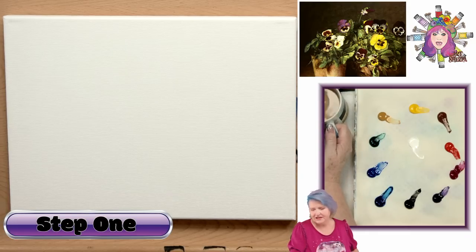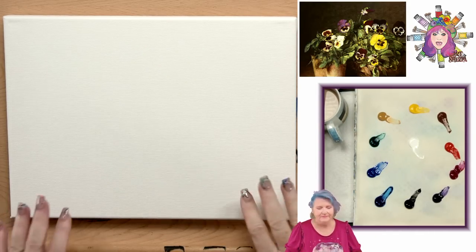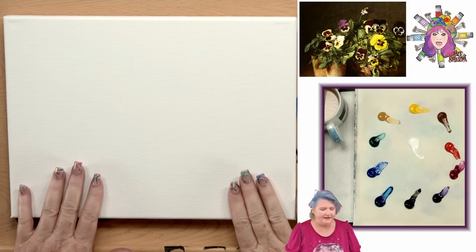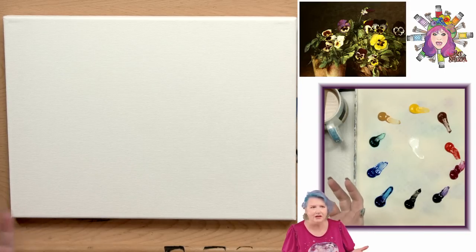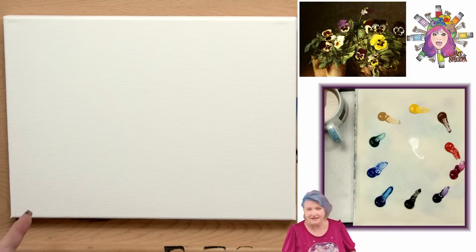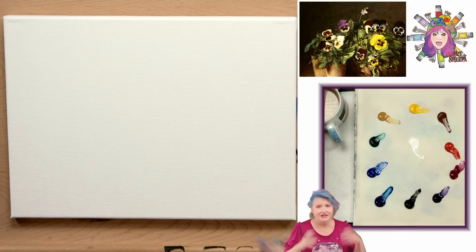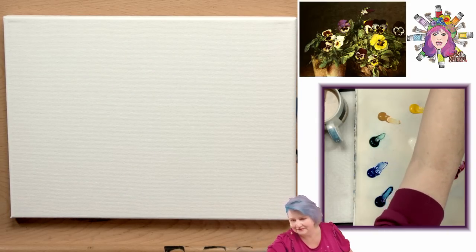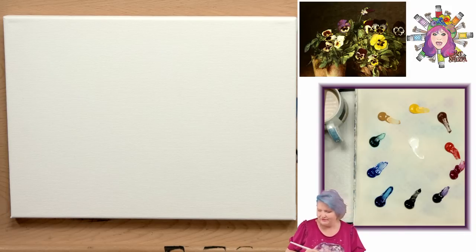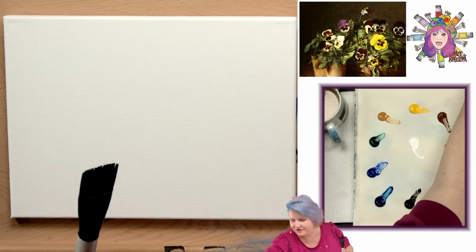Step one - the first step, best step, easiest step - is just paint the whole canvas dark brown. All these steps are going to be timestamped so that when you come back later, if you're painting along and you're taking longer than I'm taking - which is completely reasonable - you can find your spot again really easily. That's a very nice feature. Plus it matches the mini books we write up that come out seven to fourteen days after, which are written-out instructions with step-by-step photographs that match this lesson. I'm going to get a big brush and paint direct to canvas today.